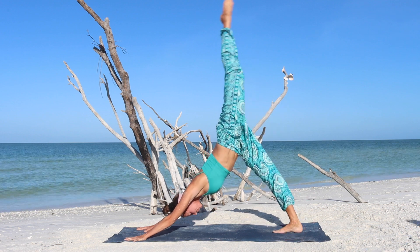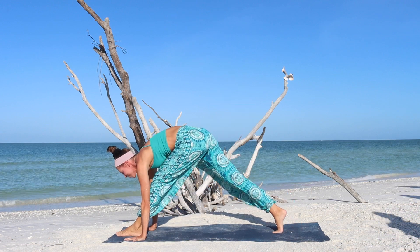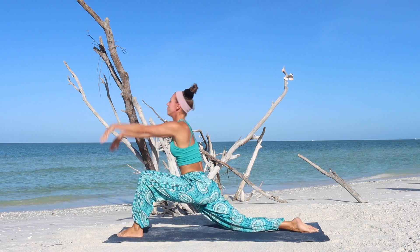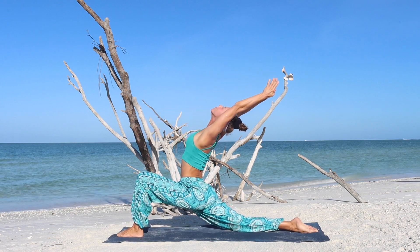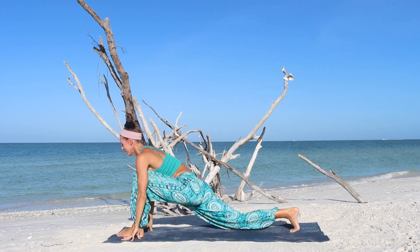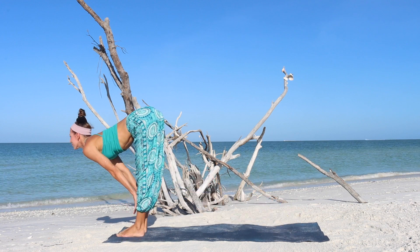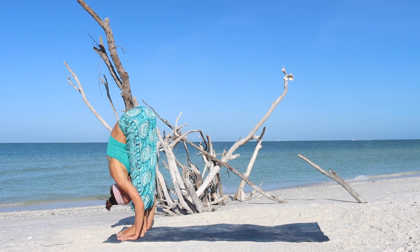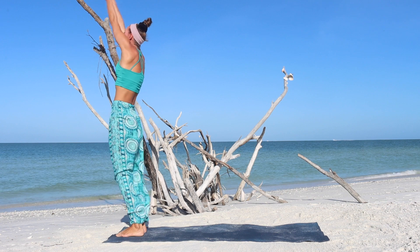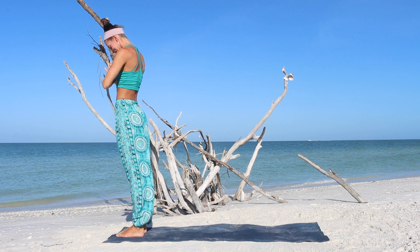Exhale, hands to the floor. Inhale, step forward as you lengthen. Exhale, fold forward. Inhale, rise up to standing. Exhale, hands to the heart on the other side. Inhale, sweep the arms up. Exhale, fold forward. Inhale, lift halfway up. Exhale, step the right foot back, knee to floor. Inhale, send the hips forward, lift through the chest up.